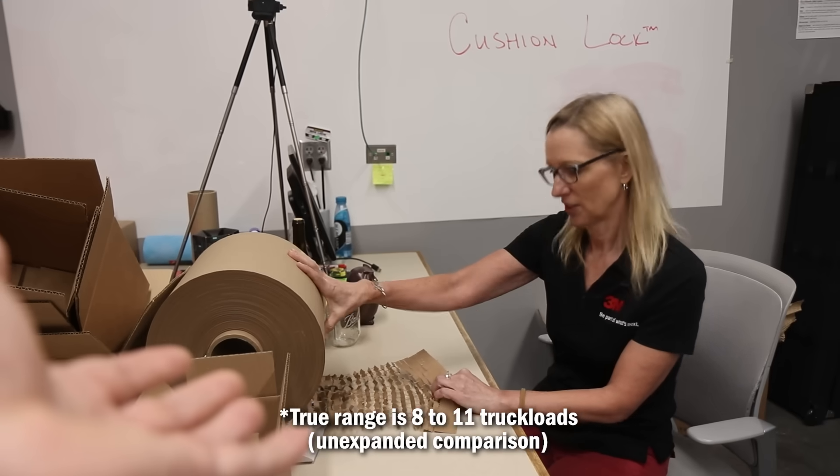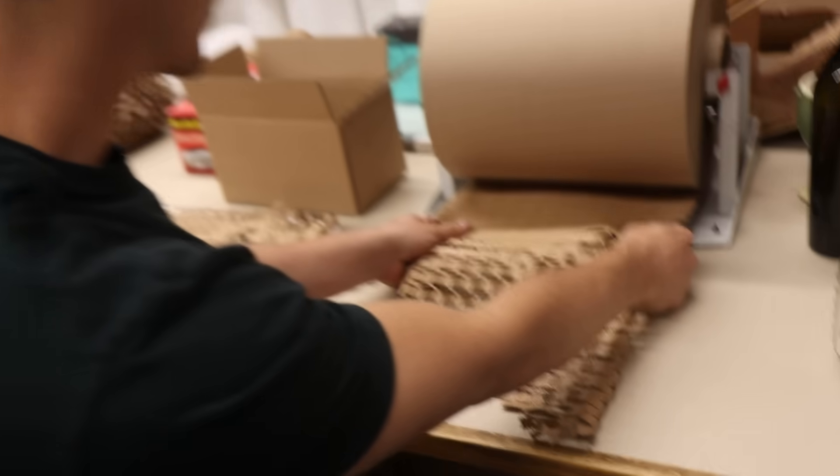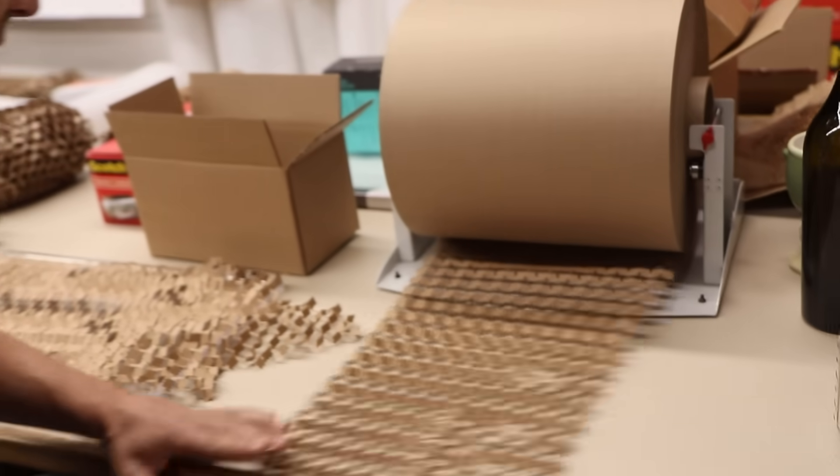And on top of that, this is made of recycled paper — it's 100% recycled paper. That's the only raw material that we put into it. Literally just... Woo! Oh, my gosh. That feels so good.